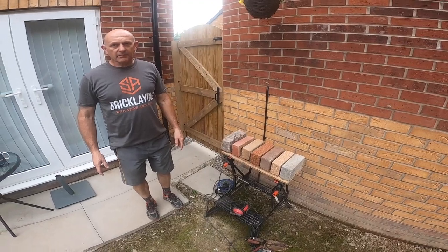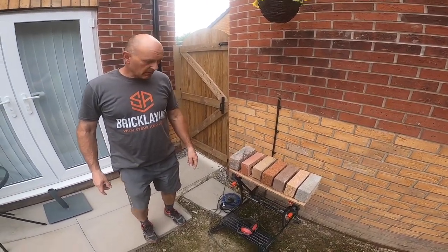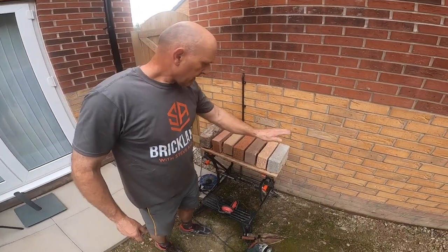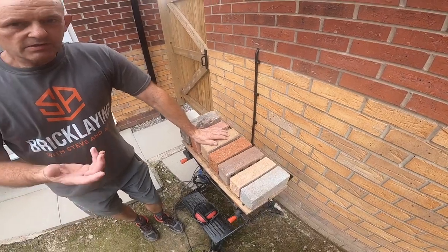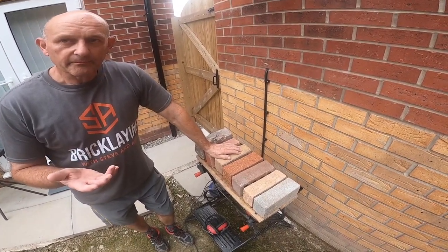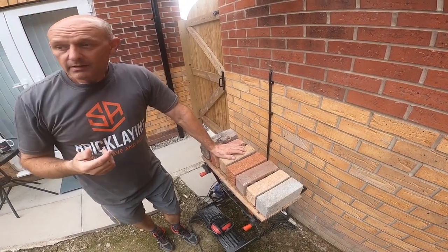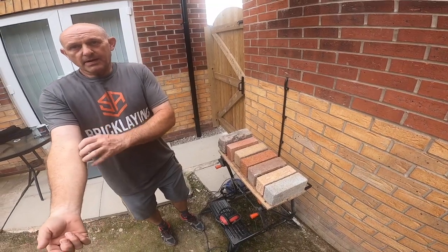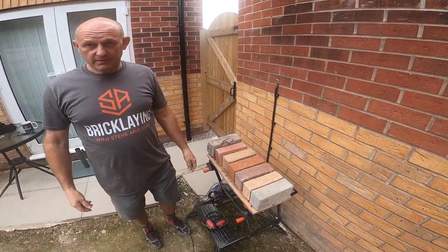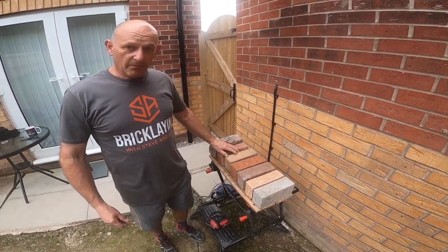This is a video I've been meaning to make for so long, probably since we started over three years ago. I finally got around to it. So it's about: do you set your bricks the right way up? When I was an apprentice, one of the first things I got taught was you've got to put your bricks the right way up. I thought that was like tartan paint or a left-handed screwdriver — I thought I was getting wound up — but it's true, you've got to set your brick the right way up.